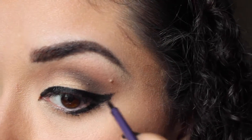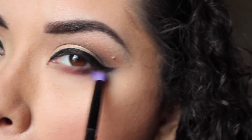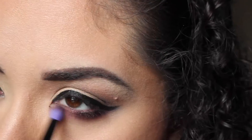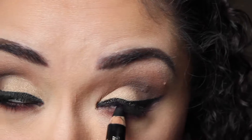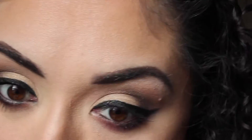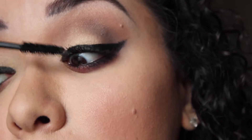Using the same liner, I'm going to line underneath my lash line just halfway. Then using this really pretty maroonish shimmery shade, I'm going to blend out the bottom lash line. Now to line my upper and lower waterline, I'm going to be using L'Oreal's Infallible Smoldering Eyes.